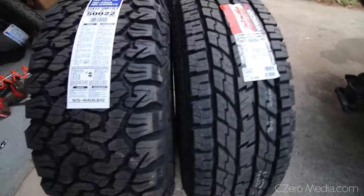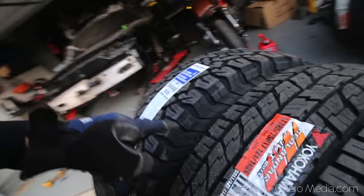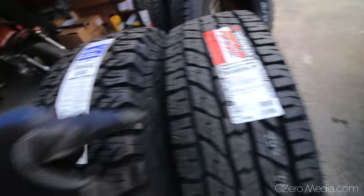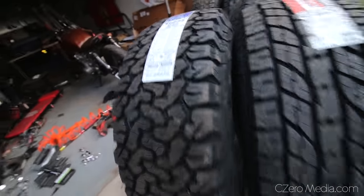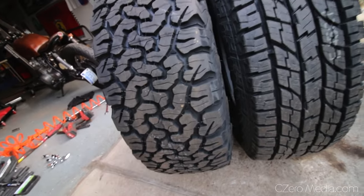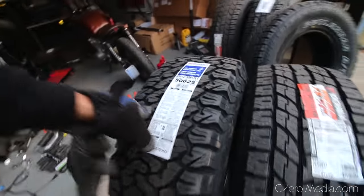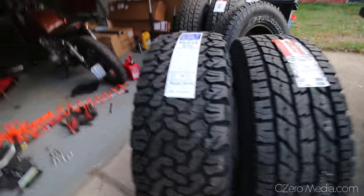Let me show you the difference between 35 inch and 33 inch basically. On the right here is the Yokohama Geolandar 285-75-17, which comes to around 33 inches. And this is 35 by 12.5 by 17. You can see just the difference in aggressiveness, and it's going to look really good on my truck. I think it's going to give it that off-road look I'm looking for, and it's a lot wider than the 285-75 as well, and of course a lot taller.